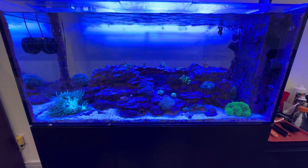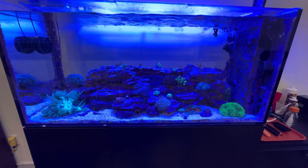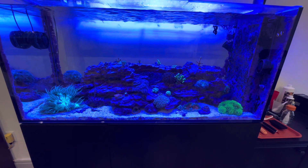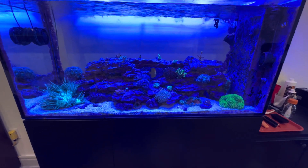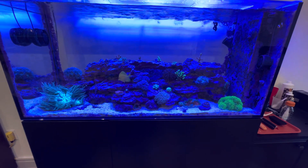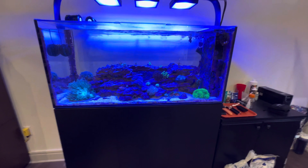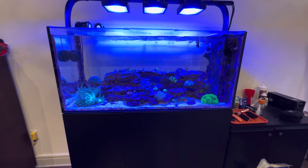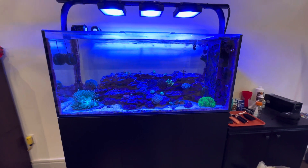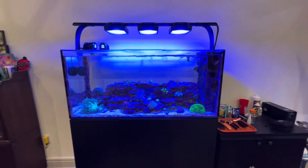I know some people love those negative space aquascapes and all the spindly little art project looking scapes. Personally, I would go with more rock — not too much that you're inhibiting your flow, but more rock rather than less, because every extra inch of rock you put in there is more real estate for that beneficial bacteria to colonize and can keep that biological filtration strong.